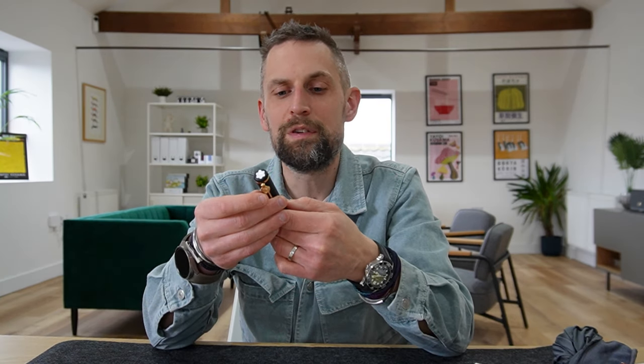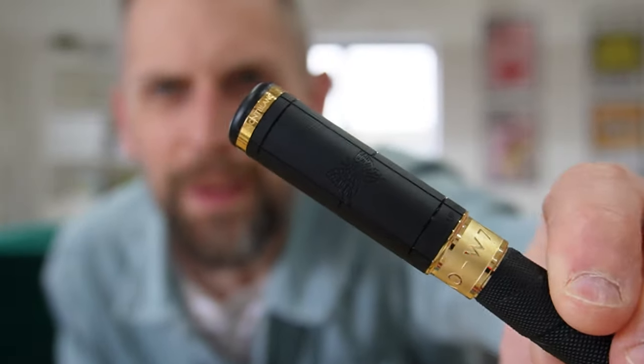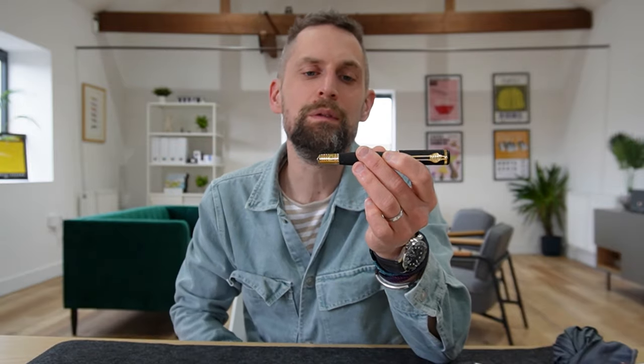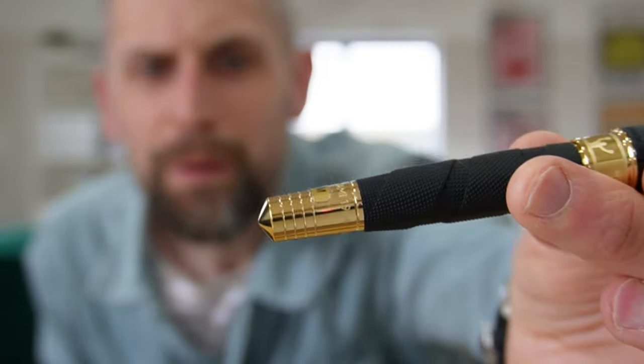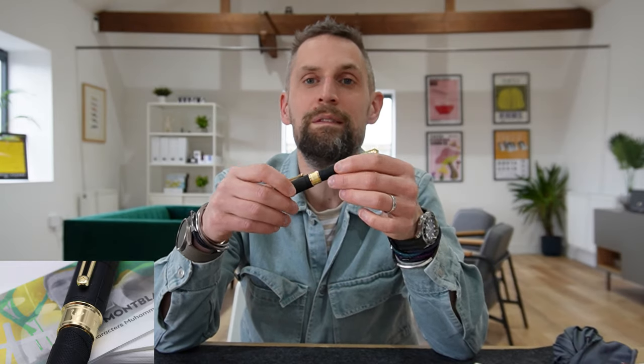It's very tactile when you're writing with it — it sits really nicely and there's a good weight to it. The cap has the 'float like a butterfly' nod with a butterfly on there. Coming down to the cone, there are four lines which resemble a boxing ring, and the inscriptions on the cone represent his 1960 victory at the Olympic Games and his first heavyweight championship of 1964. There's also a little TKO W7 and a 15 in brackets, referencing winning in the seventh round by a technical knockout.